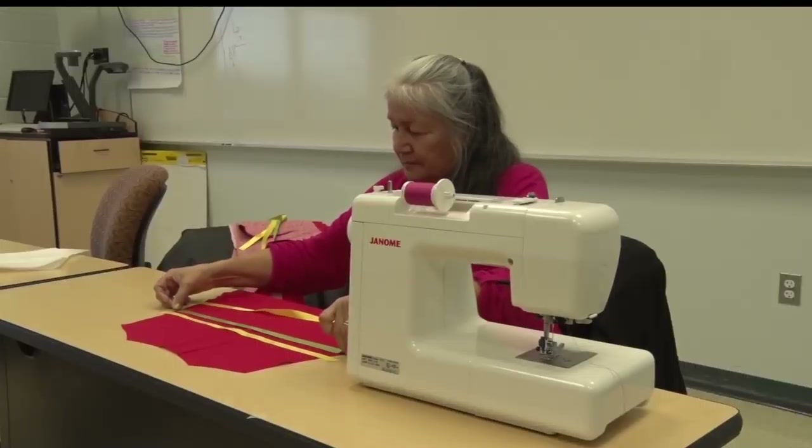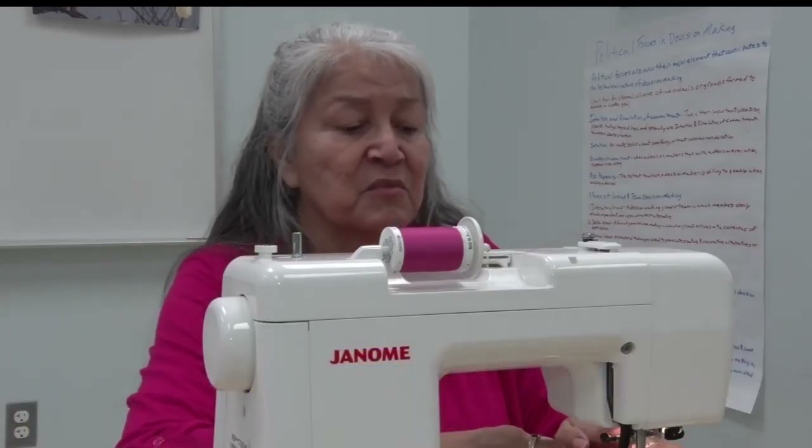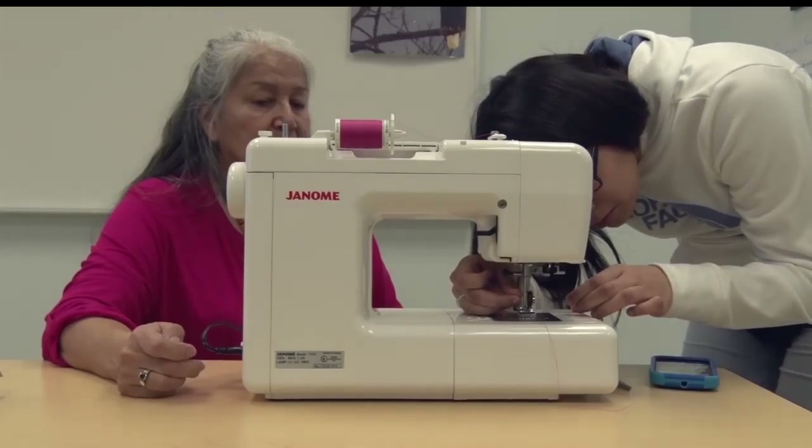Since the recurring class started, they've now expanded into men's ribbon shirts as well. Ribbon shirts are usually used in ceremonies — you have shirts to go to powwows.